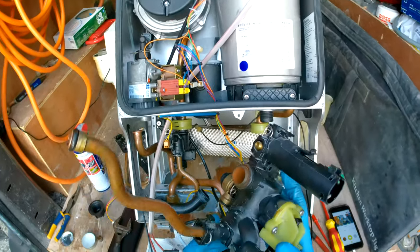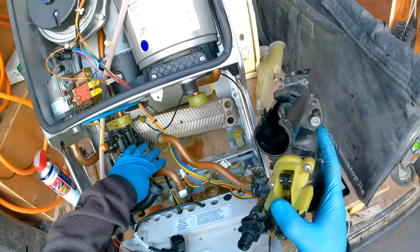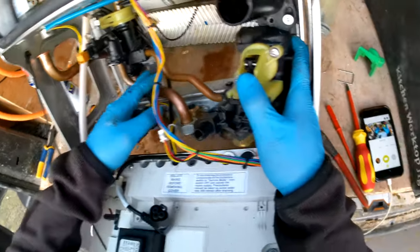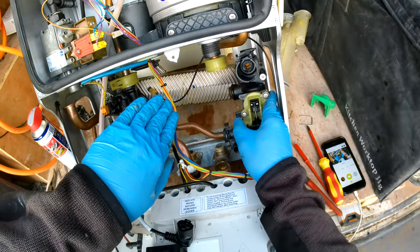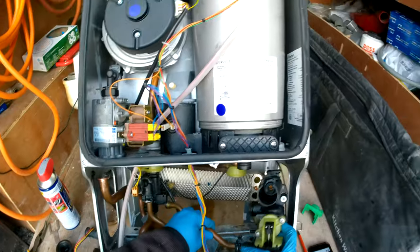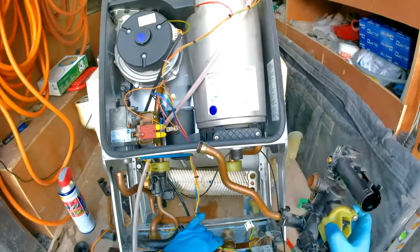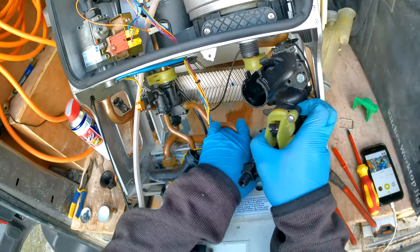Now we just need to slide the manifold back in. Hook it in, put the copper pipe into its position, and slowly push it in — the grease will help here. Slide it in while pushing the side back. Make sure the pipe is straight as you insert it, because if it goes in at a bend it might sit at a funny angle. Once straight, lock it in.